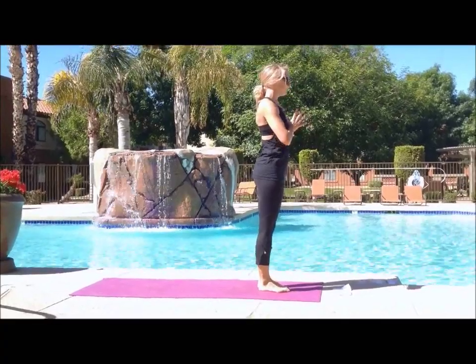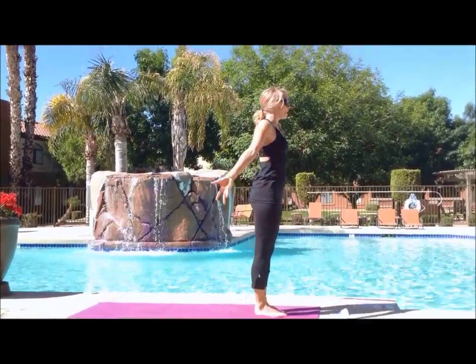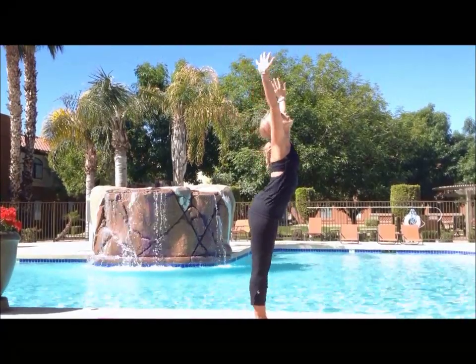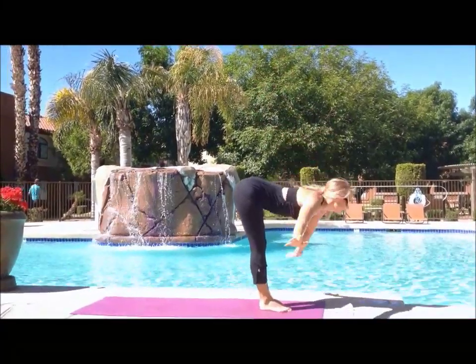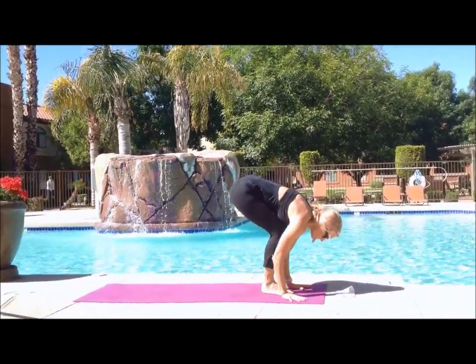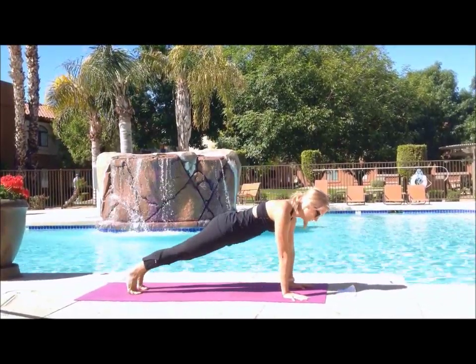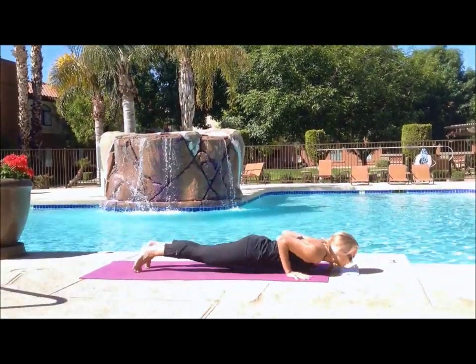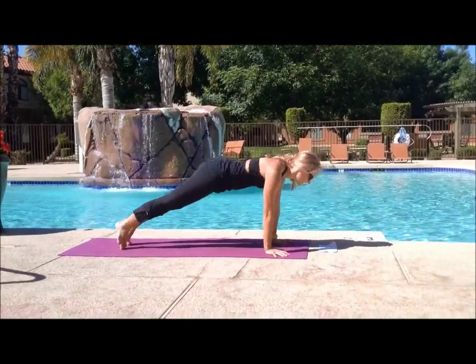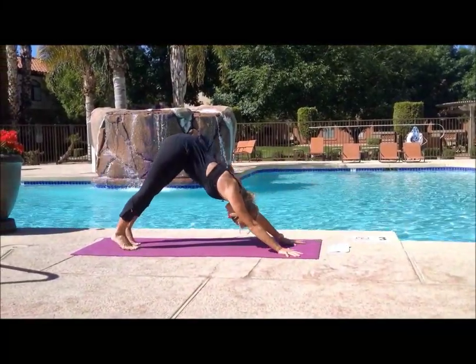Come out whenever you're ready and let's meet in standing. Bring your hands up to the sky. We'll flow through a vinyasa here — folding forward at the hips, hands flat on the ground, jumping back to plank, lowering down through chaturanga, inhaling upward facing dog, exhale to downward facing dog.